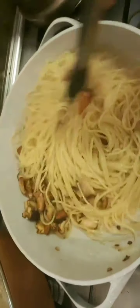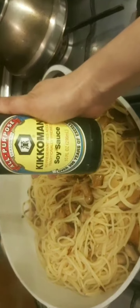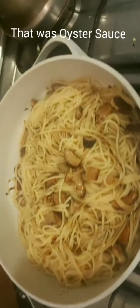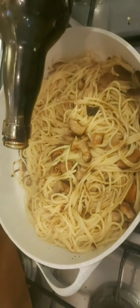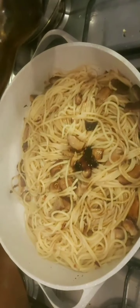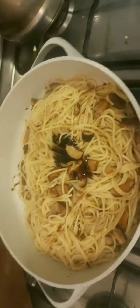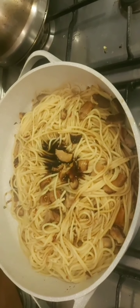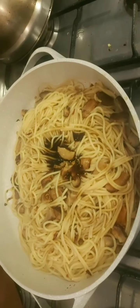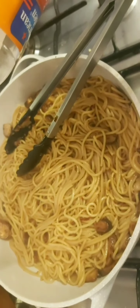The next ingredient is Kikkoman soy sauce — this is a pasta but I'm going to be using it. I'll use about a tablespoon and a half, and one to two tablespoons of this. I'm going to add a wee bit of sugar, some cracked black pepper, and then I shall check for seasoning. If I feel I need to add salt, I shall do that. Add a little bit of vinegar to this.